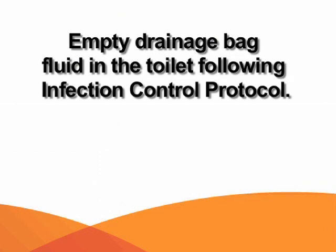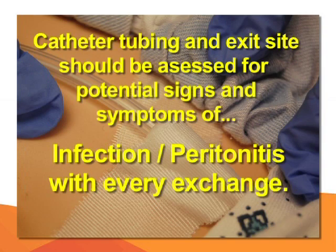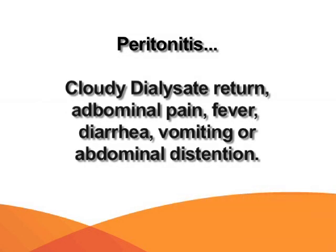Empty the fluid in the toilet following infection control protocol. The catheter tubing and exit site should be assessed for signs and symptoms of infection and peritonitis with every exchange. Assess for exit site infection: creamy gray, brown, green, or yellowish drainage, redness or swelling at the exit site, or tenderness and pain. Tunnel infections may present as pain along the tunnel path, fever, swelling, or a red streak over the tunnel path. Signs of peritonitis include cloudy dialysate return, abdominal pain, fever, diarrhea, vomiting, or abdominal distension.